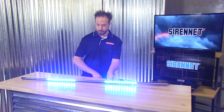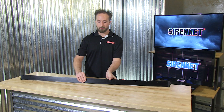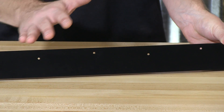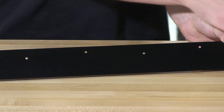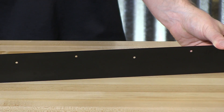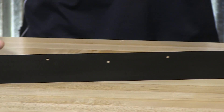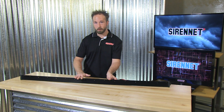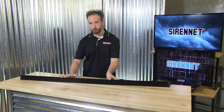For mounting the N-Line fixture, it has a flat lip edge. With that, you can take hardware of your choosing — rivets, bolts, screws — and fasten the lip of the N-Line onto the surface. You can see there are already pre-punched holes in the aluminum housing. If you need to drill extra holes depending on how you need to mount this, feel free to do so.